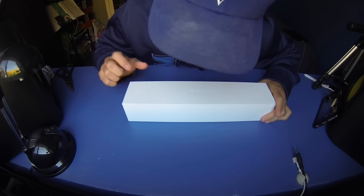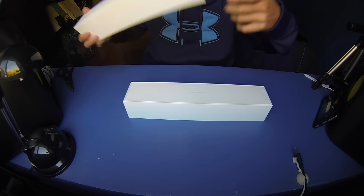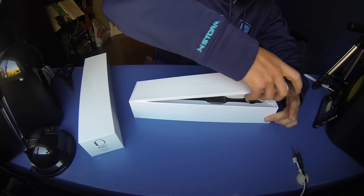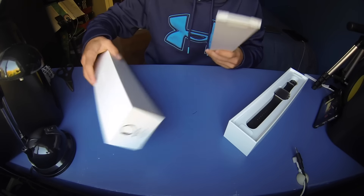Are you ready? Here it is! I thought there'd be more than that — I thought you'd see the watch on the top. Anyway, in the box — oh, there it is — you've got this fancy Apple packaging. As usual, it's very nicely presented.